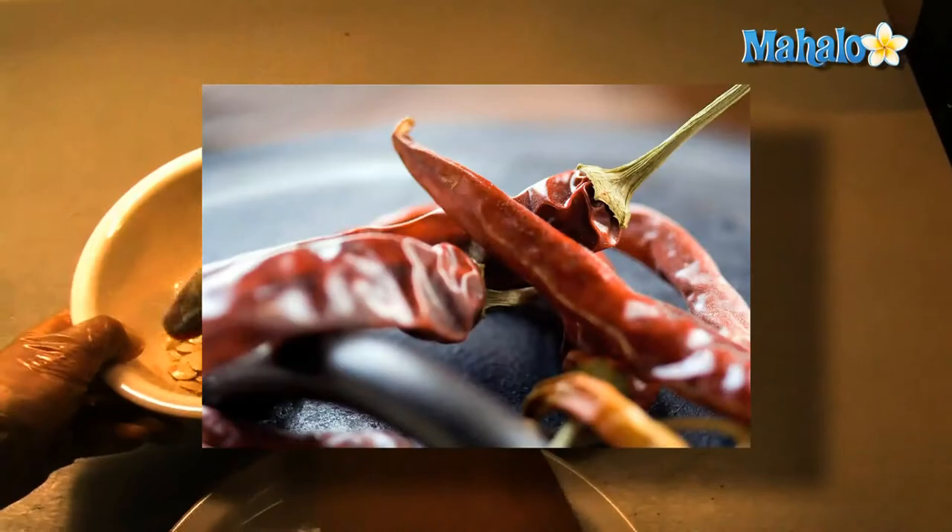Place 1½ cups of pumpkin seeds into the dish, making sure that they're arranged in a single layer.